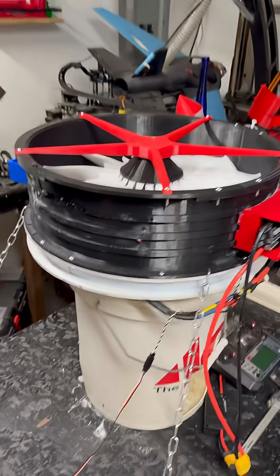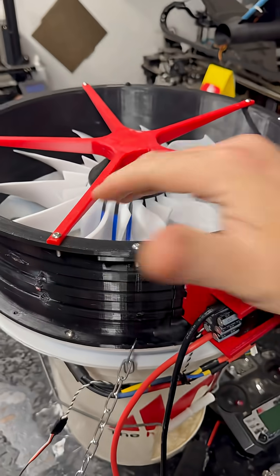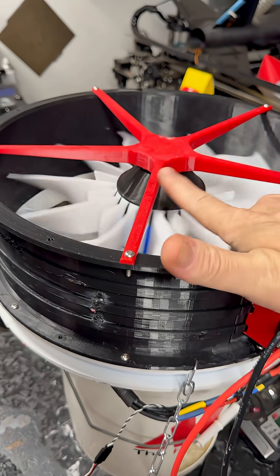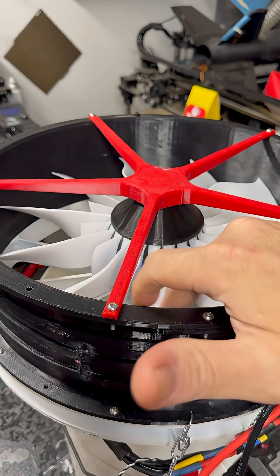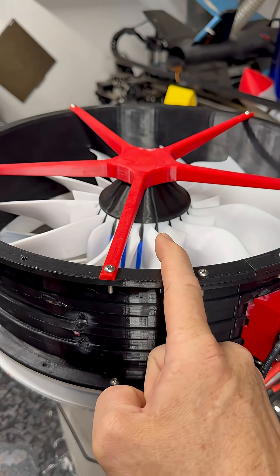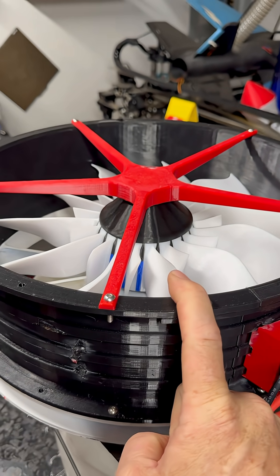Just a quick video for everybody wanting an update. While we're waiting for PETG, motors, and ESCs and everything to start flooding in for the drone build, we are going to do something fun — we are going to do a simulated blade strike.